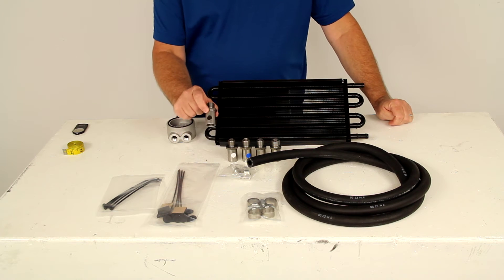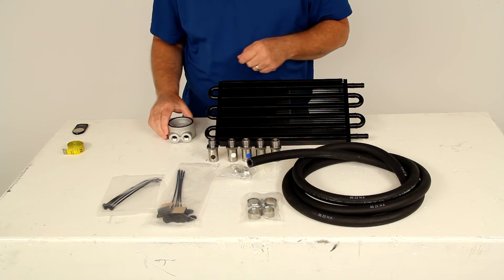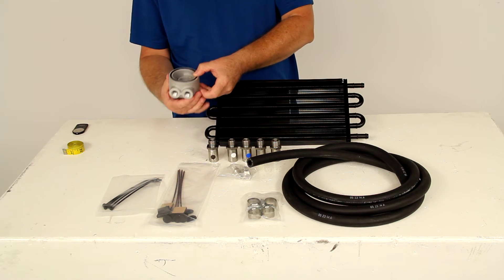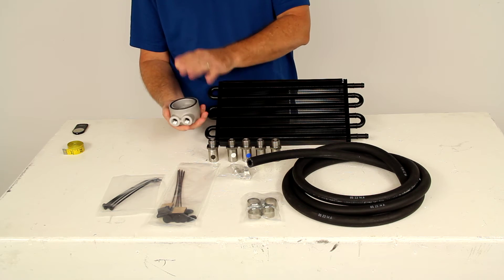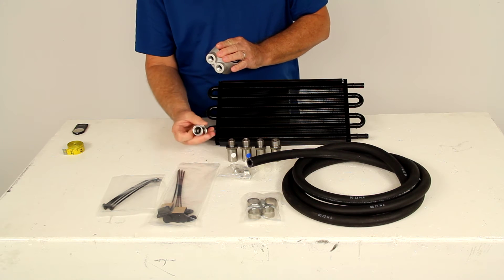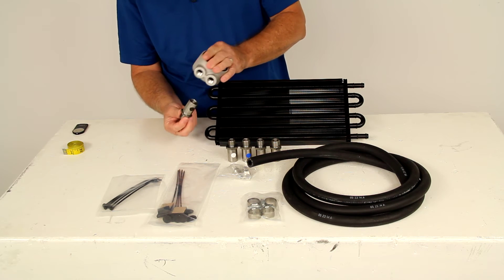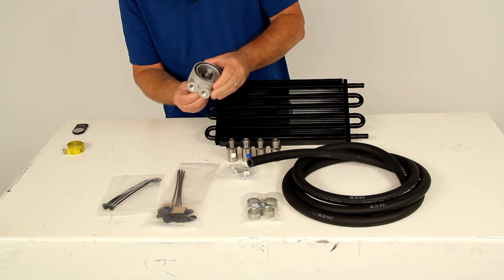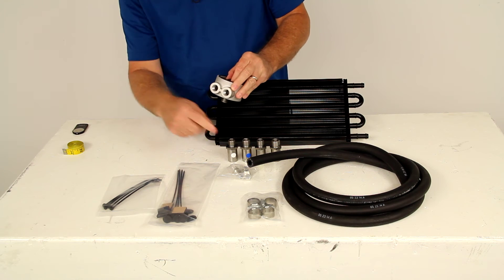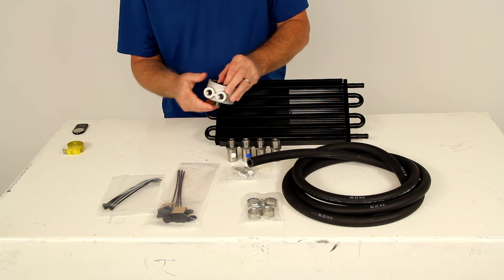The multiple sleeve nuts have different color dots on them because they're all different threads. What you do is take your oil filter off your car, then place the sandwich adapter in between your oil filter and your car. The O-ring seals it up against the car. Find the correct thread sleeve nut that fits your vehicle, push the adapter up against where your oil filter came off, tighten the sleeve nut down to hold the sandwich adapter in place, and then your oil filter screws onto the bottom. You would then run your hose lines using the barb fittings out to the cooler lines.